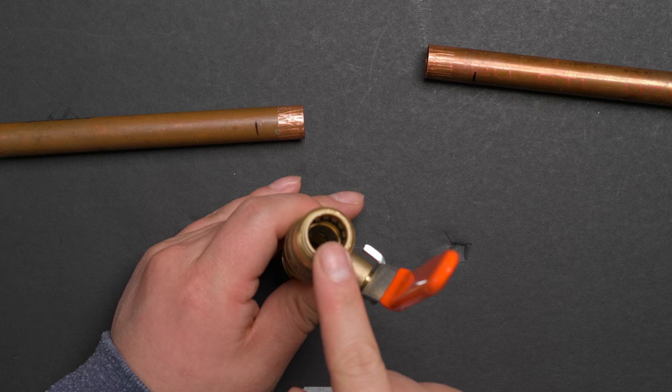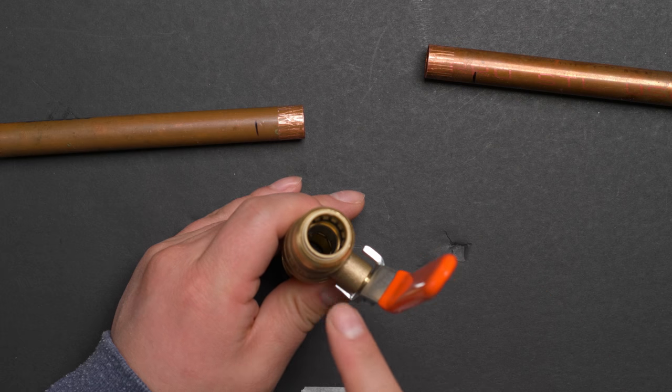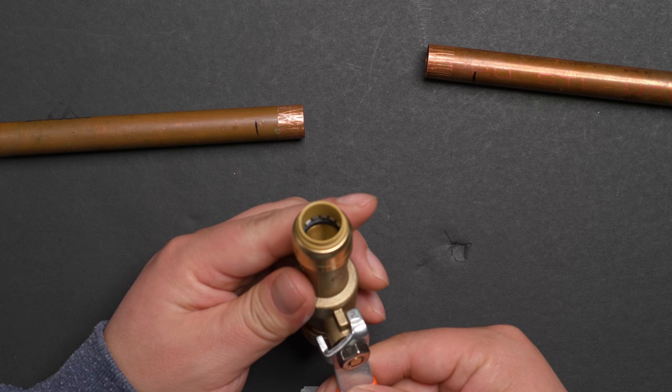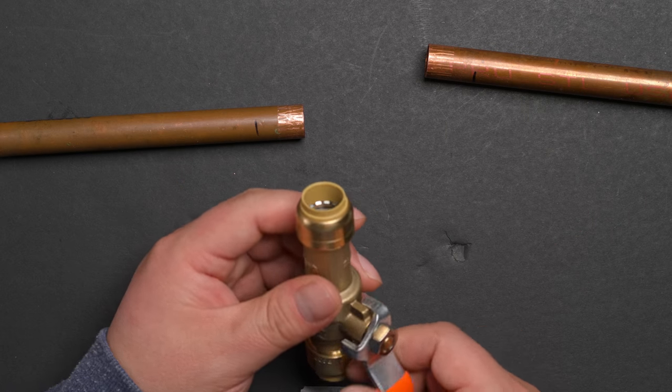Let's check the inside. The inside has no plastic inner, which means it cannot be used on PEX tube — only on copper and CPVC.